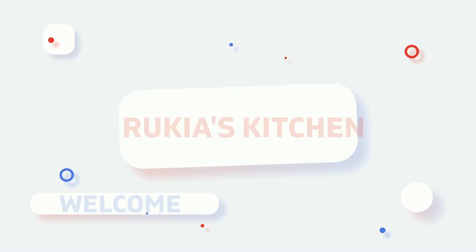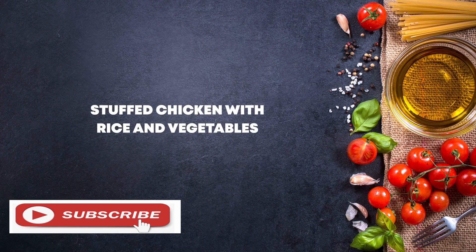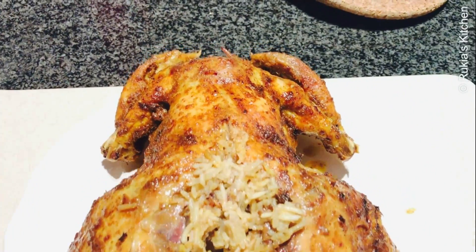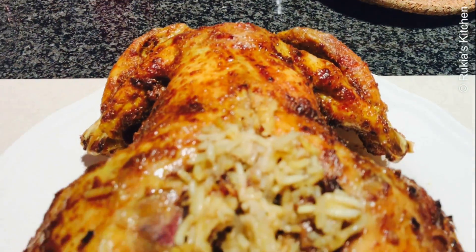Hello guys, welcome and welcome back to Ricky's Kitchen. Today I'll be showing you how to make stuffed chicken with rice and vegetables. Look how delicious the chicken is — beautiful, baked and stuffed with rice. So stay tuned and enjoy my recipe.